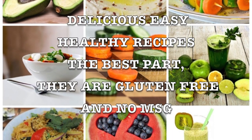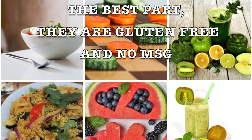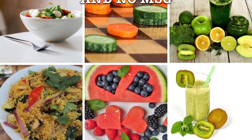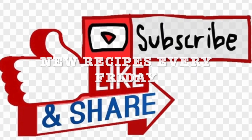They're gluten-free and no MSG. This is the key to a healthy, happy lifestyle. Don't forget to exercise and drink water. I will be sharing new recipes every Friday and I invite you to like, subscribe, and share with your friends and family.